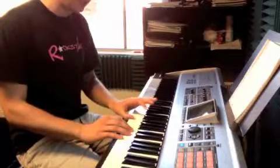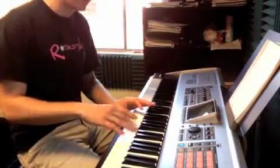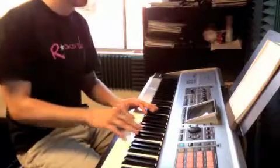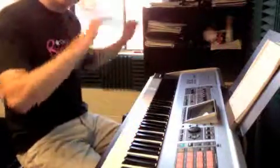Then we have E with our left hand — and now this is the end. We have our third finger on C, second finger on B, A. That's the end.